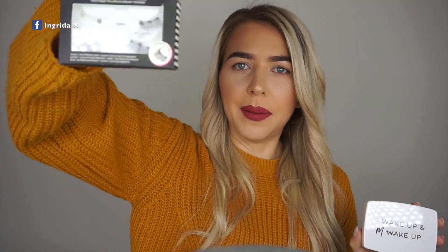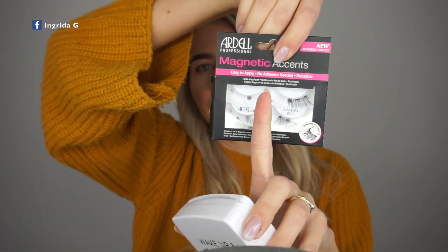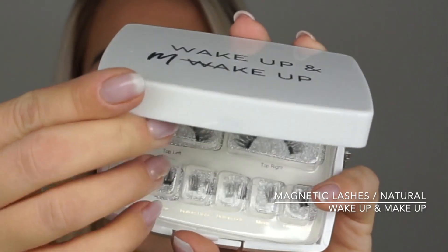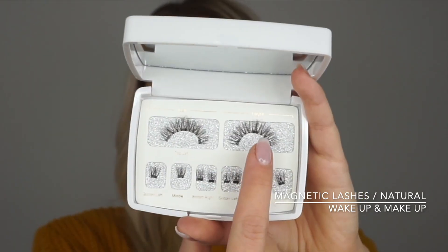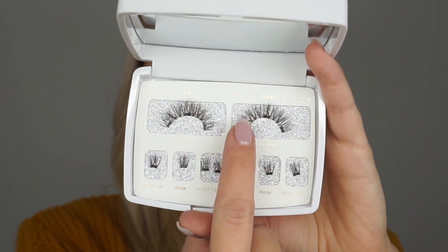This is the prettiest packaging for magnetic false lashes I've seen. For example, Ardell magnetic accents is just a tiny packaging without any container to keep it in — after using it, things fall around and you can't tell which lash is upper and which is lower. But this comes in a handy box to keep everything tidy. Opening it up there's a cover to protect the lashes from bending. Inside it says upper left and upper right, and then the separate magnets to connect with the upper lash strip.